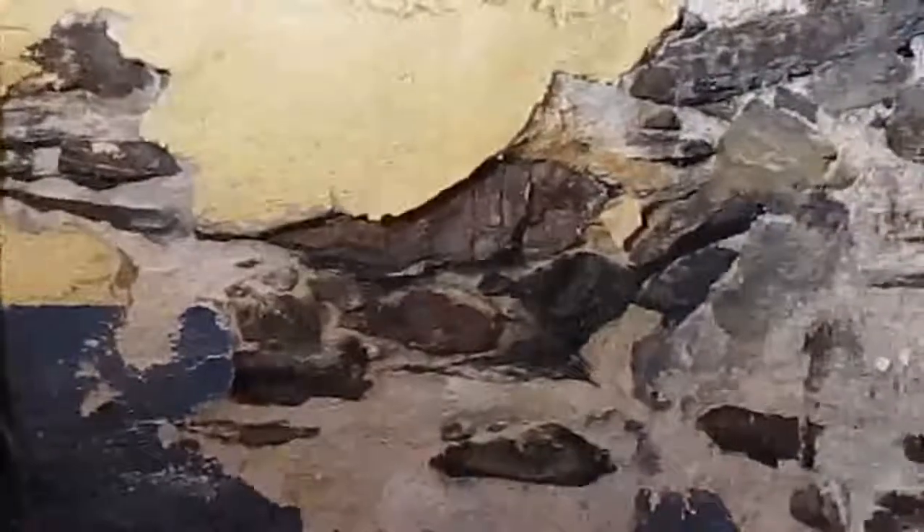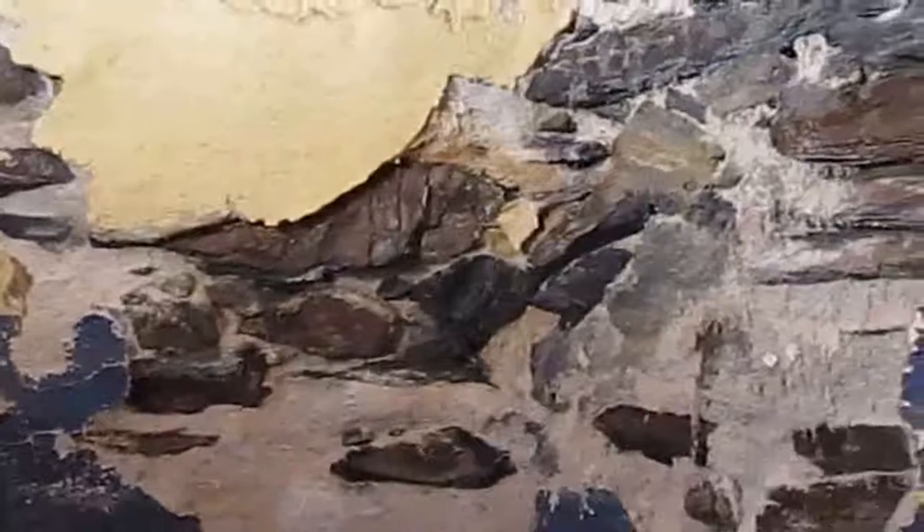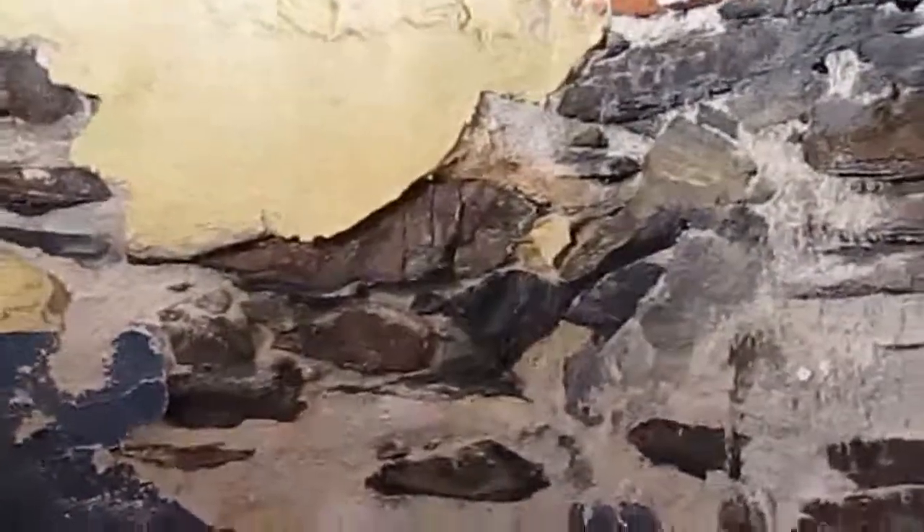A lot of the plaster at the moment is crumbling off. We're actually going to be putting three and a half inches of foam over this, so we'll need to do a little bit of repair work before we put the foam on. Then we'll have a nice tight insulated basement down here. Okay, let's stop there and we'll carry on shortly.